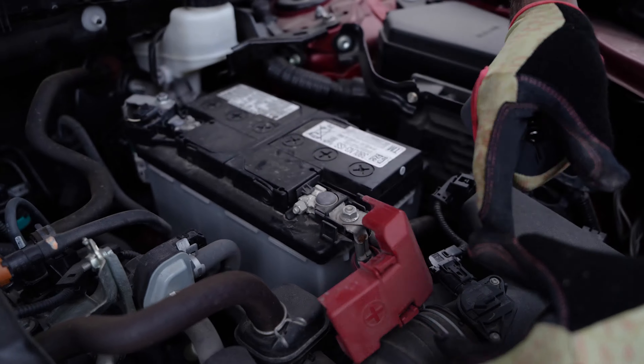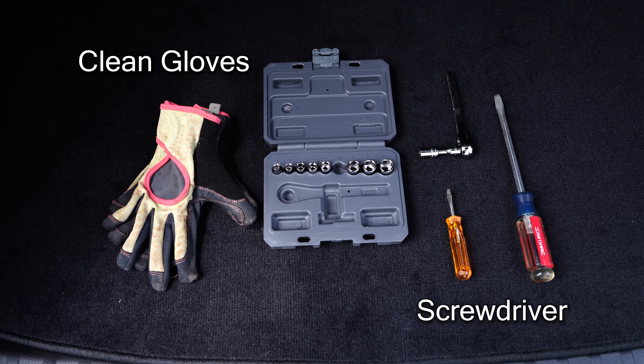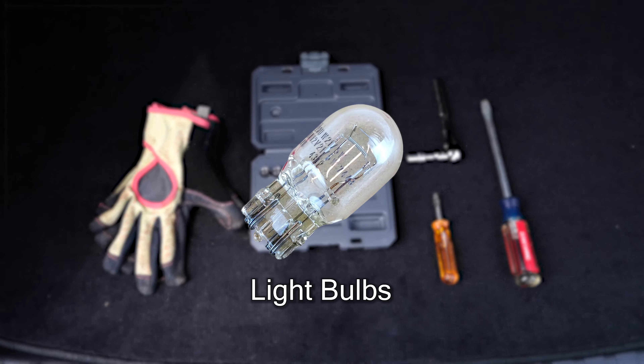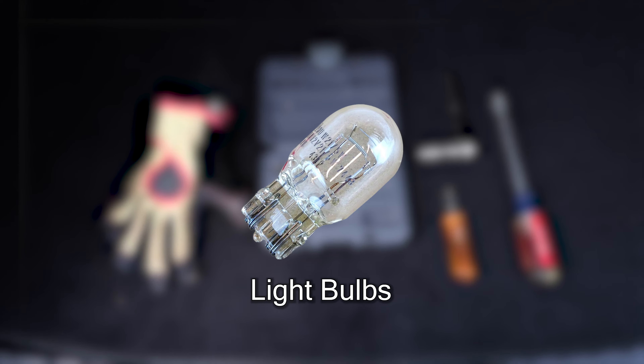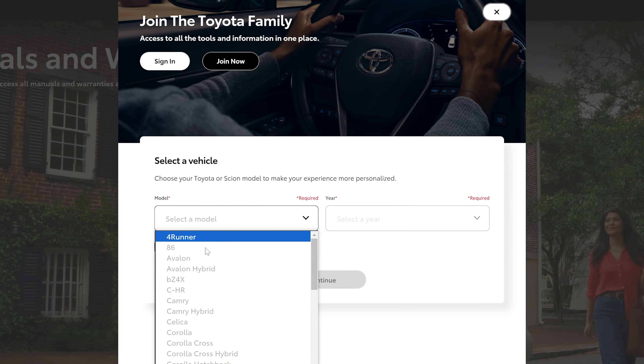Now let's gather our tools: a pair of clean gloves to keep the oil off the bulbs, a screwdriver or in some cases a Torx driver for accessing the bulb housings, and the correct bulb types for your RAV4. You can easily find these in your owner's manual or by a quick online search using your vehicle's information.